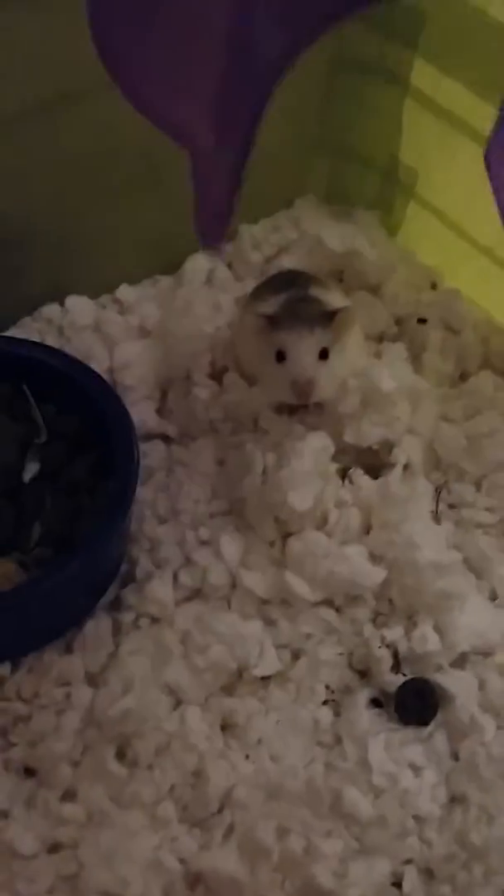So Peaches right now is downstairs with my grandma — my grandma is hamster-sitting. Peaches is right inside of there. See? Bye!